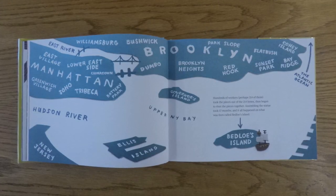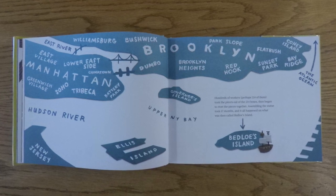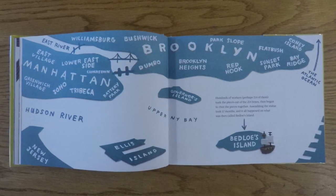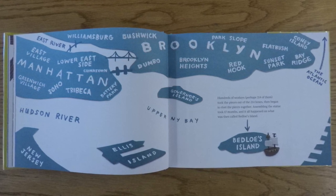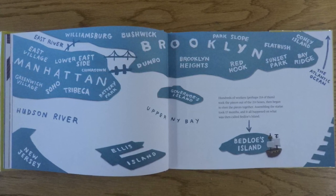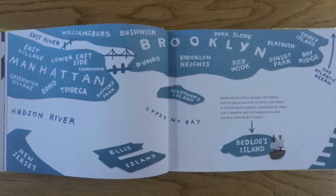Hundreds of workers, perhaps 214 of them, took the pieces out of the 214 boxes, then began to rivet the pieces together. Assembling the statue took 17 months, and it all happened on what was then called Bedloe's Island.